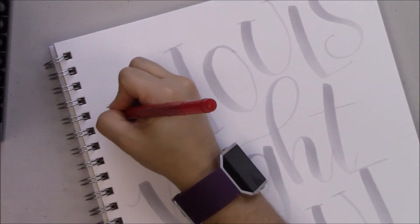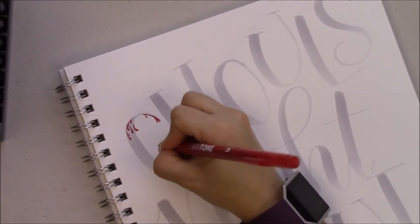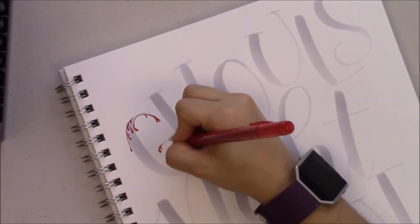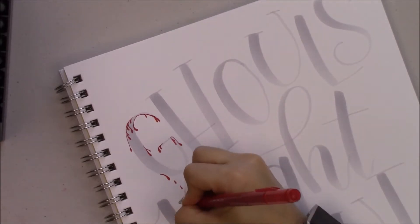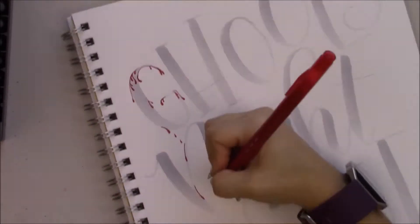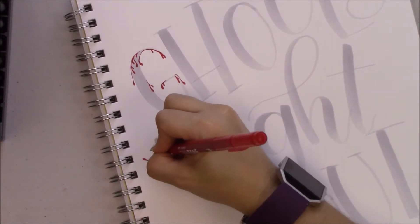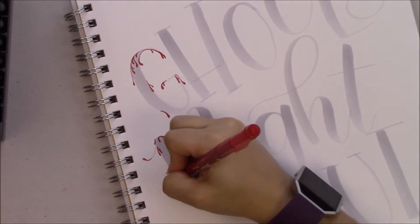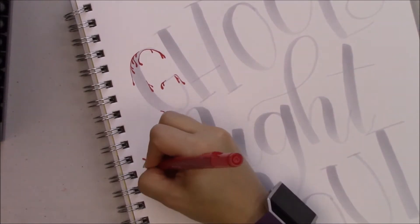Like the Dual Brush Pen, the Twin Tone has a very fine tip and a broad felt tip. If you look at my letters, the top is really dark and then it gets lighter. That's because of the pressure I apply — when you do down strokes you want to press down with heavy pressure, and when you go up you want to release that pressure and go really light.